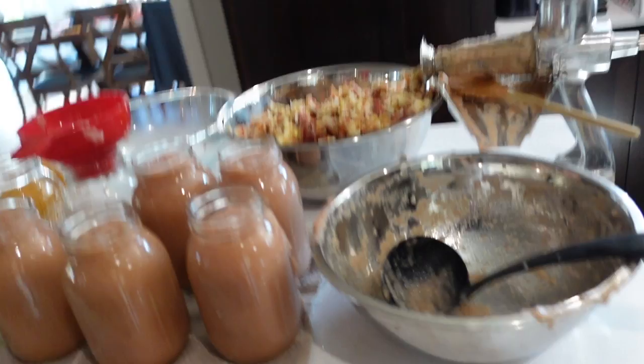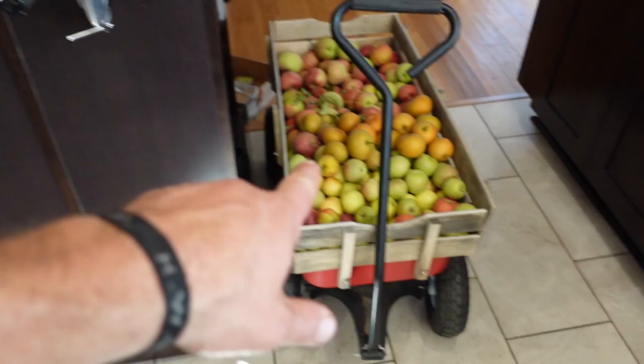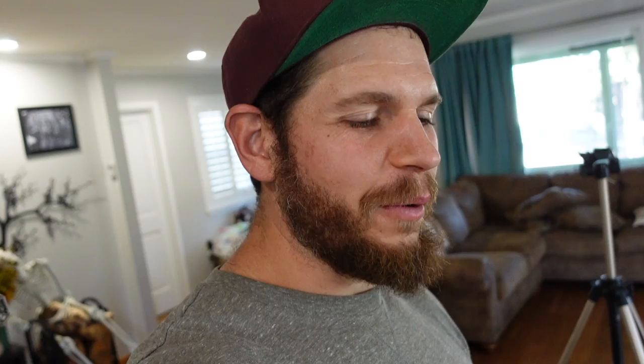I still have enough that I could probably do 20 quarts and still do something else. So, 40 to 45 pounds makes about 11 quarts. My canner only fits 10 quarts, so I guess this one's gonna have to wait for the next batch. This one I think is going to be for lunch, but gotta get these in the water bath. We're at about 2,300 feet elevation, so we're gonna go 25 minutes.